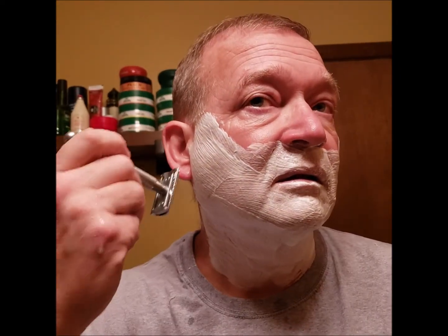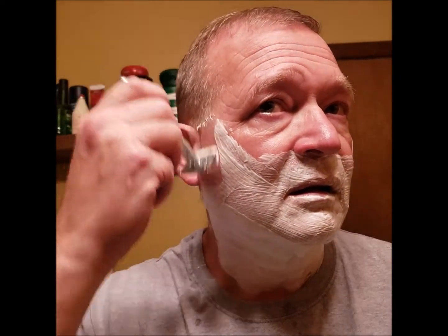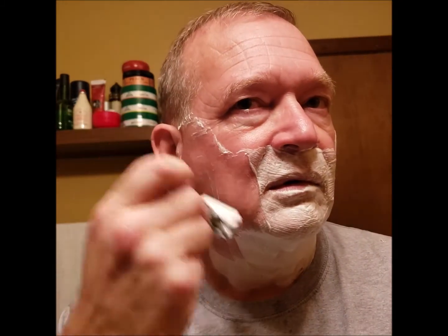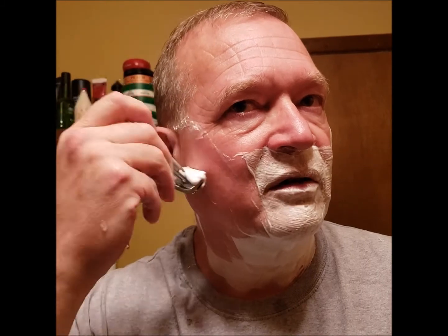Let's go against the grain. One thing I like about this King C Gillette — it's nice and heavy, so it does a lot of work. It will knock the beard down. Got some weight behind it.